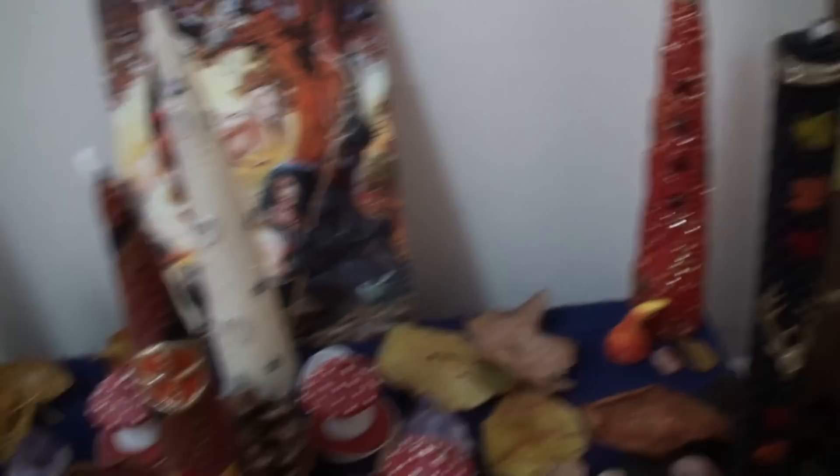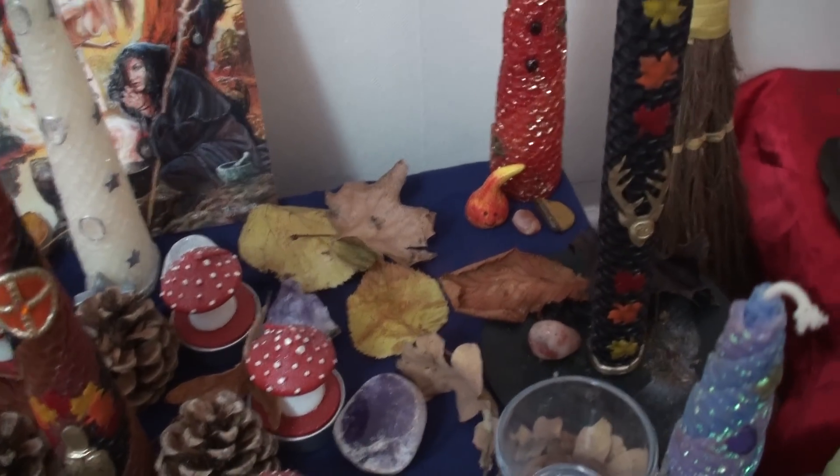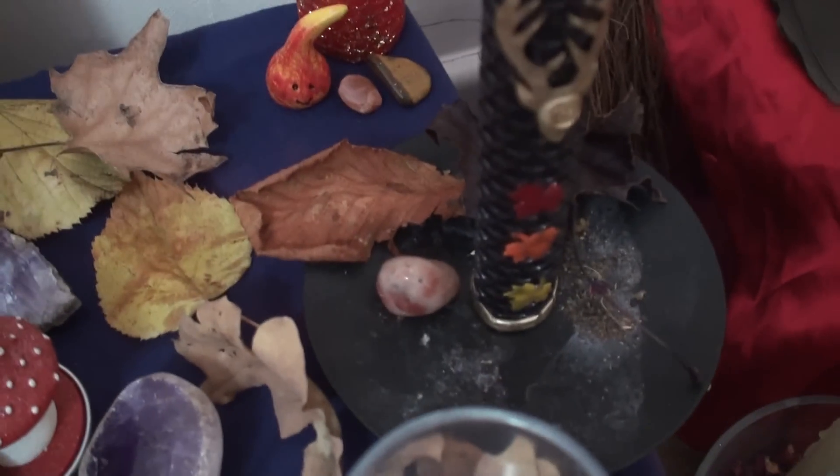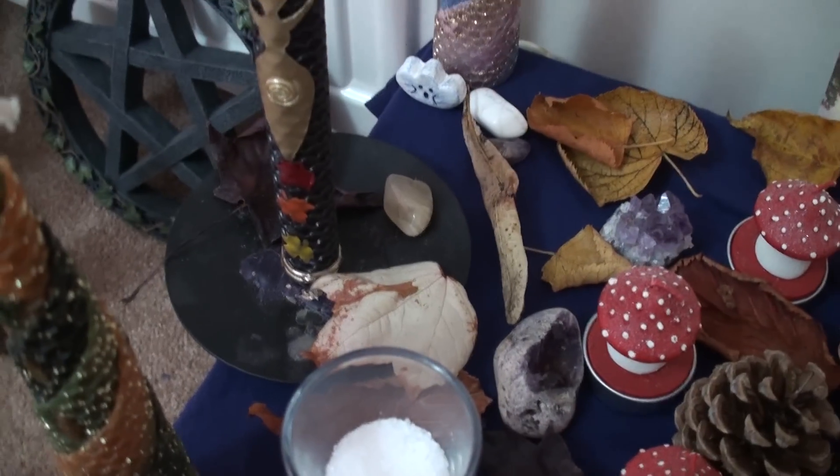What isn't actually done is the base of the God and the Goddess candle yet. You see where you can see the sunstone crystal down there? That's not done yet. That will have herbs and spices and things around the bottom, and the same with the goddess. It's got her goddess leaf.